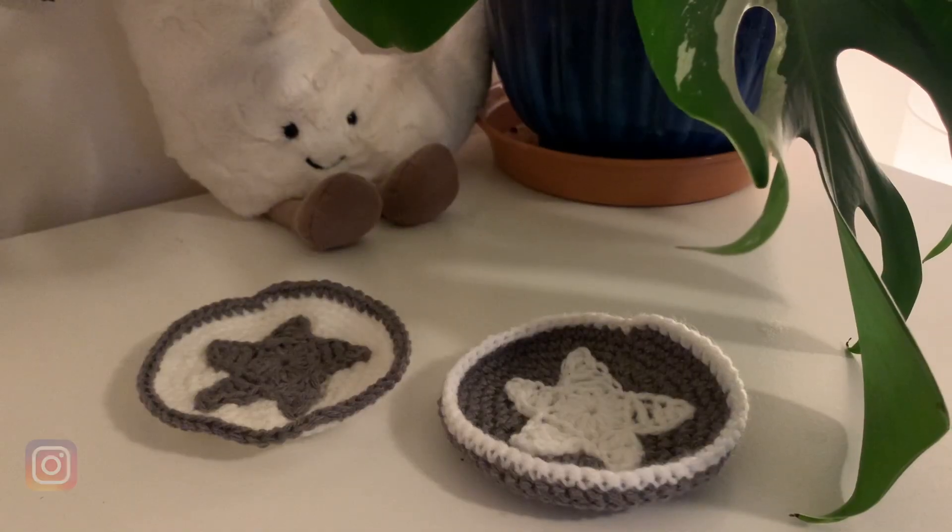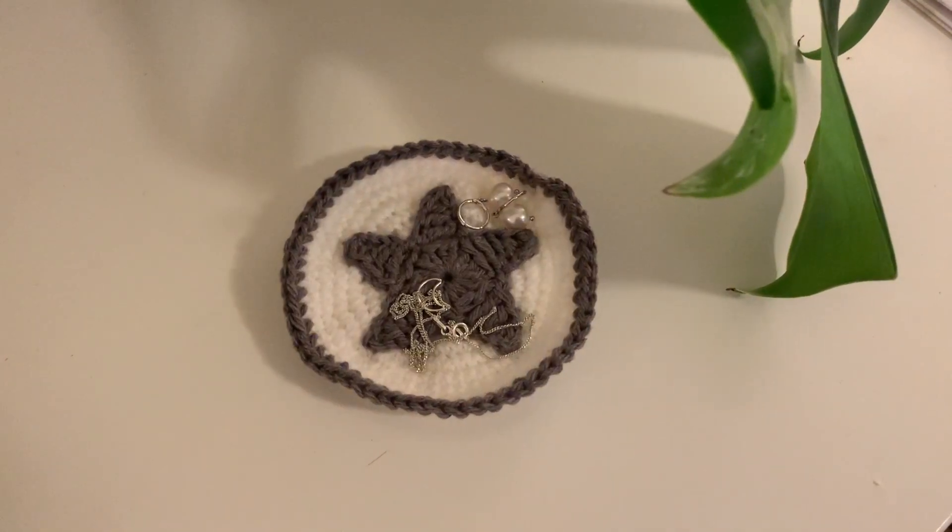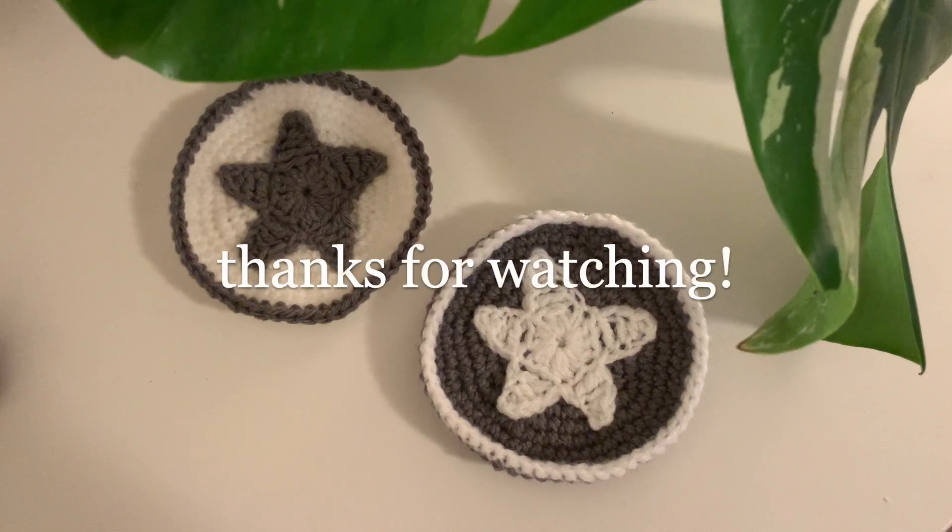If you made this, then be sure to tag me on Instagram at Nocturne Knitting. And if you enjoyed this tutorial, then make sure to check out my other star-themed videos. Thanks for watching.